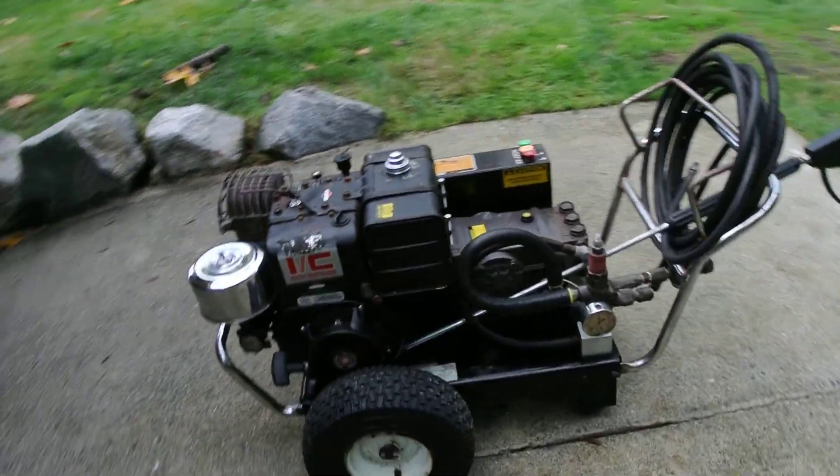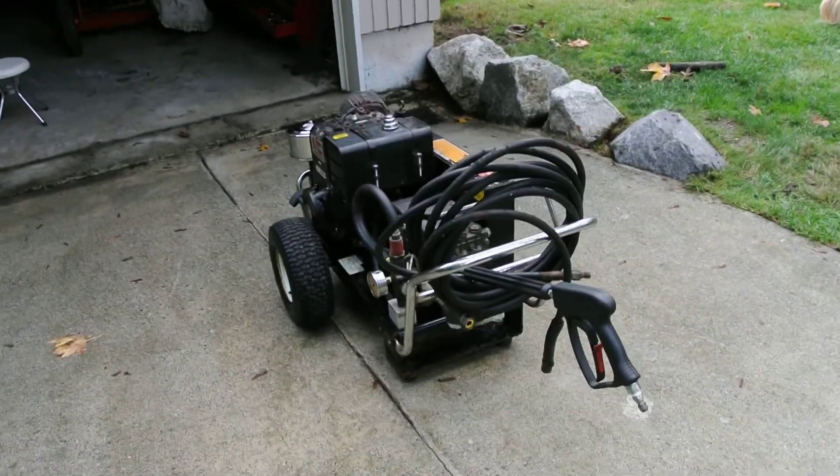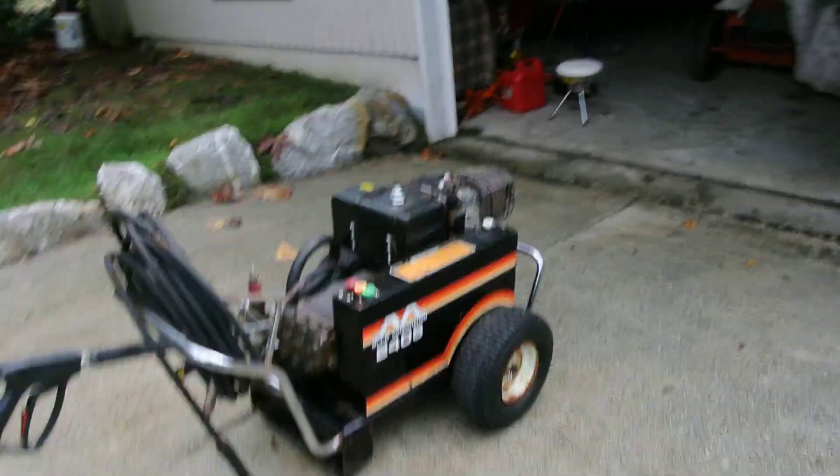Hey guys, this is an update on the old Mighty M pressure washer I bought about a month ago. I made an earlier video on it when I first brought it home, and this is just a follow-up to it.